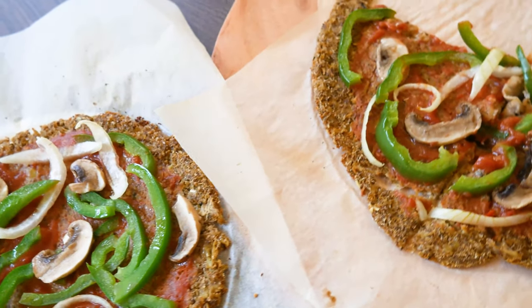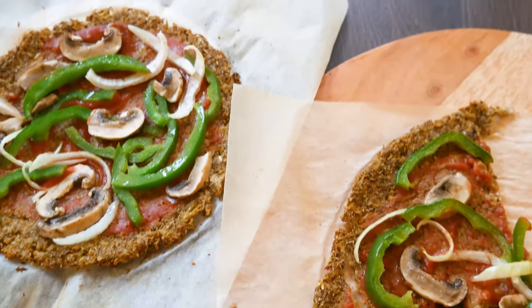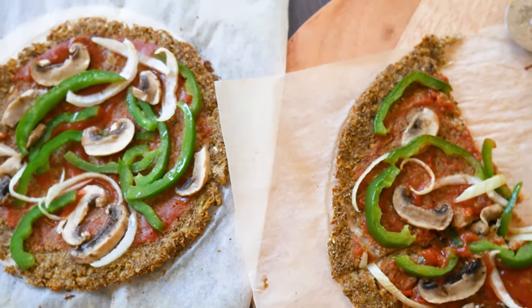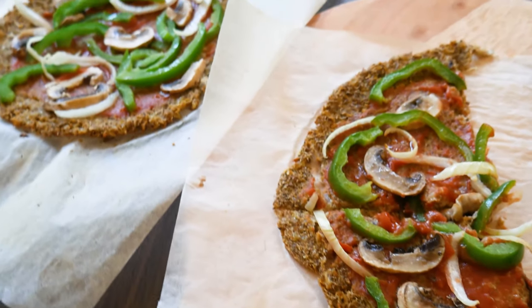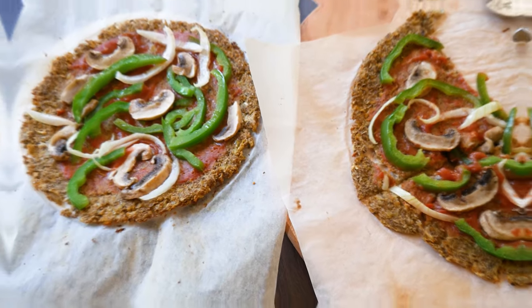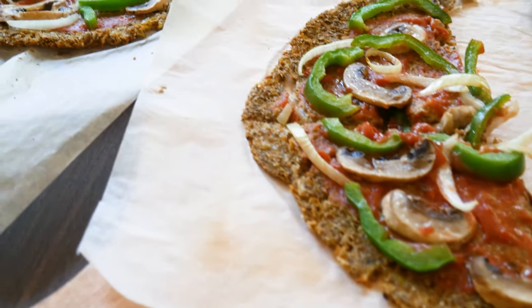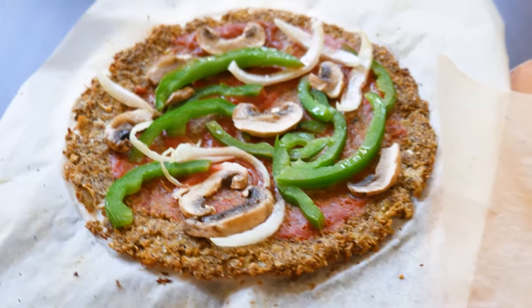We hope you will give this alternative pizza base a try since it works surprisingly well together. Don't forget to hit the subscribe button if you haven't already so you don't miss out on any new videos. Like, comment, and share — and don't forget, you can veganize anything. Enjoy and see you next week!